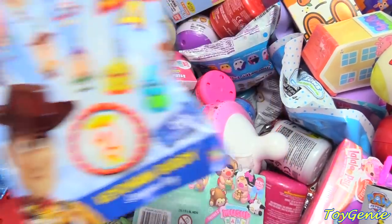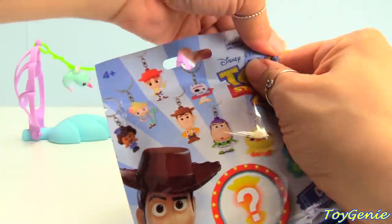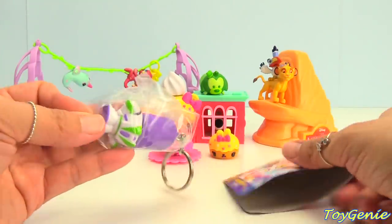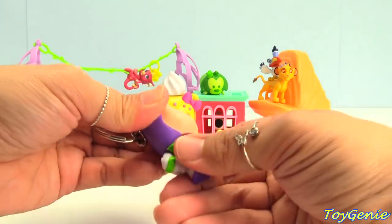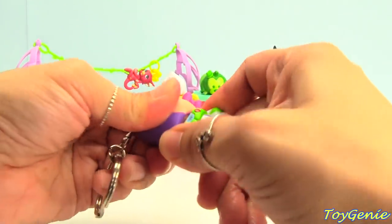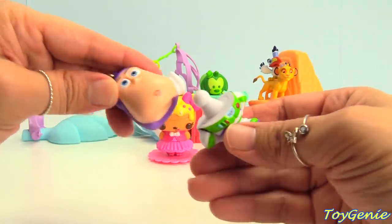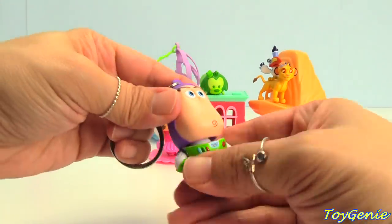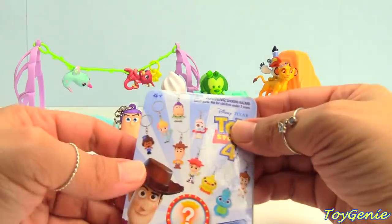How about this? Here is a Toy Story 4 keychain buddy. Let's see what we get. We got Buzz Lightyear! Super awesome. His head will turn. Will it come off? Oh my goodness, it will — his whole head will pop off. So it's like a connectable. Awesome. I wonder if that's the case for all of them.